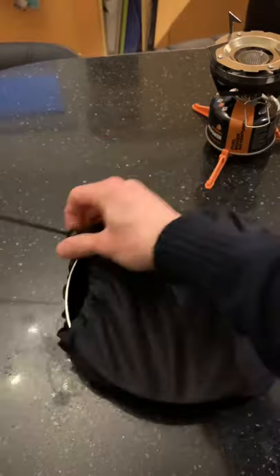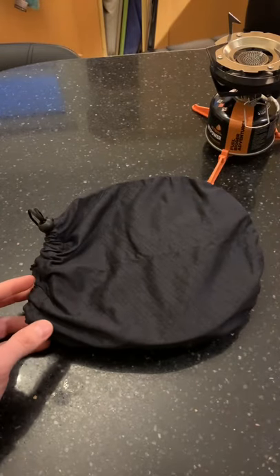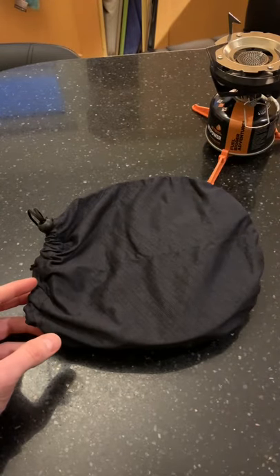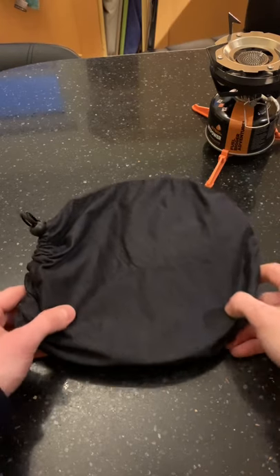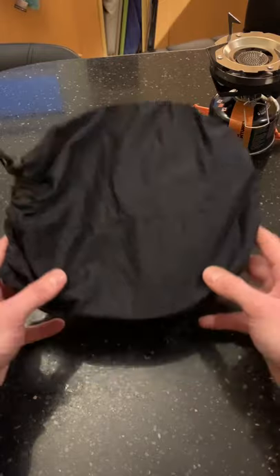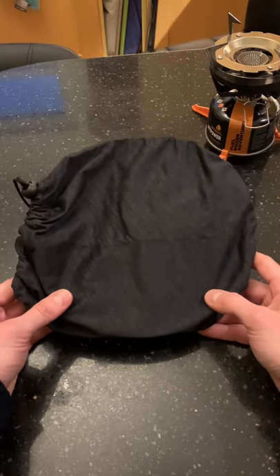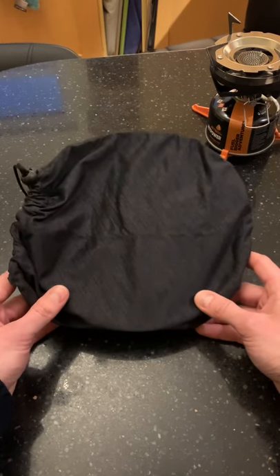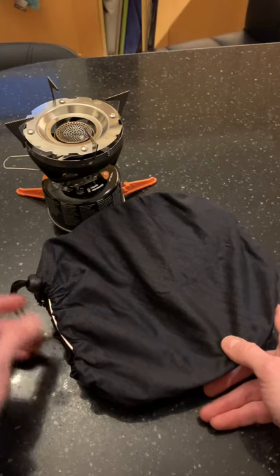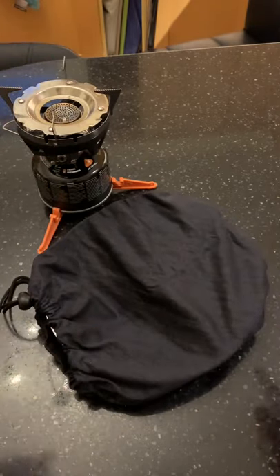If I've got a nice full tummy at the end of the night, I'll be well chuffed with that. So yeah, this is the Jetboil Summit Skillet — 8-inch ceramic coated pan, 300 grams. I'll give it a go outside soon, both in still weather and in windy conditions. Hopefully cook some good food — subscribe and I'll see you soon, bye!